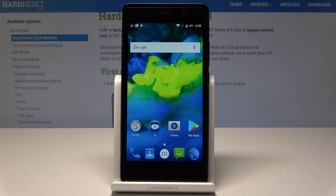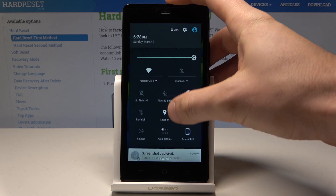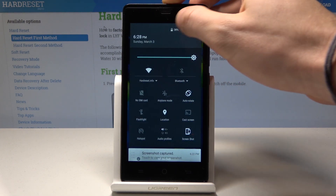Here I have LiveWater 10, and let me show you how to enable battery saver mode on this device. If you would like to quickly enable battery saver, use the upper bar twice and then tap on the battery icon.